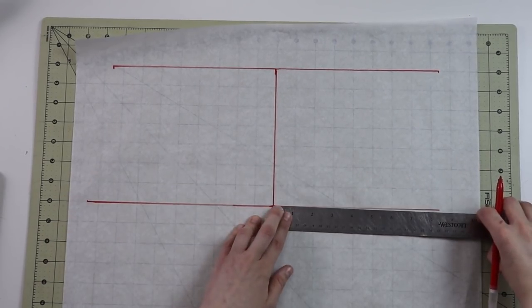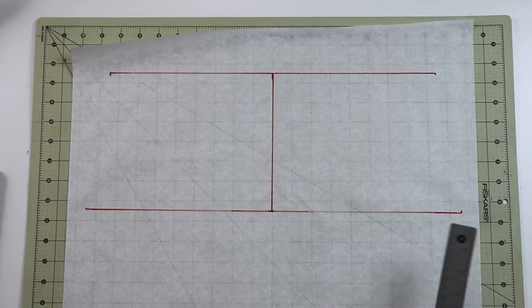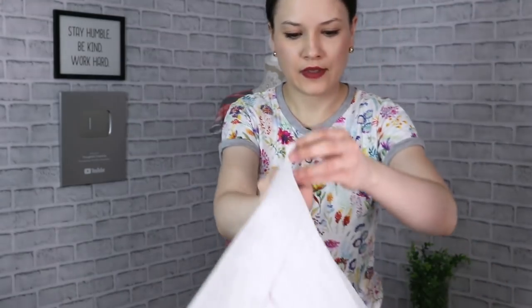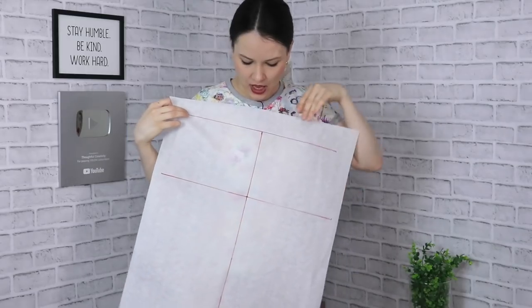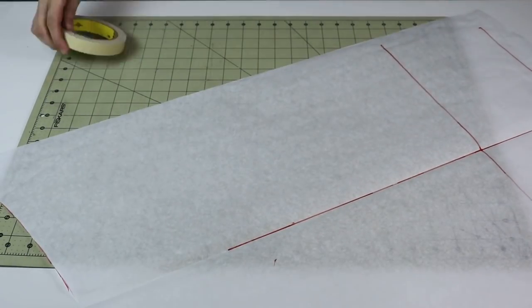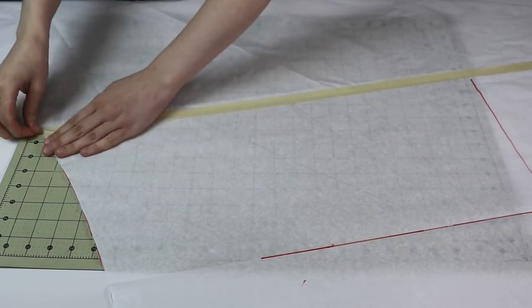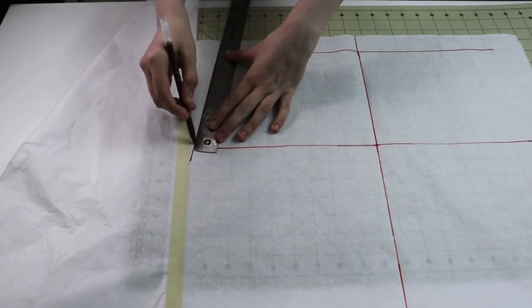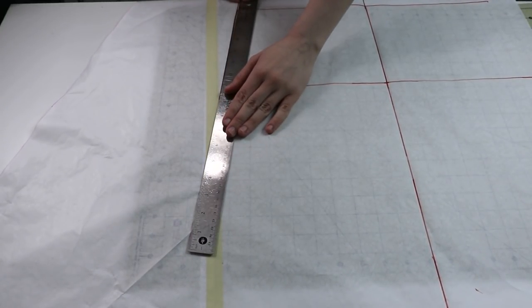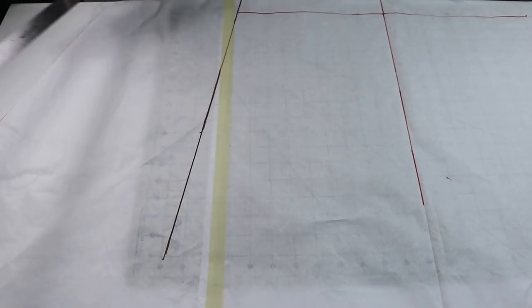From the top where we took our first measurement, we determine how long we want our skirt to be and place that measurement on the paper, drawing a straight line all the way down. So far we have our top measurement, the distance from our top to our hips, our hip measurement, and our desired skirt length. Next step is to create a side seam. I connect the top two measurements with a straight line on an angle, then continue that line under the same angle as a straight line.